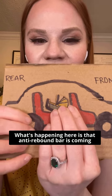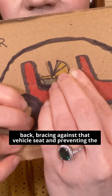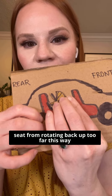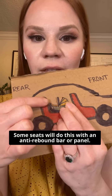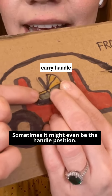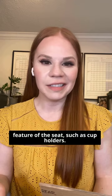What's happening here is that the rebound bar is coming back and bracing against that vehicle seat, preventing the seat from rotating back up too far. Some seats will do this with a rebound bar or panel. Sometimes it might even be the handle position, and in some cases it could be another feature of the seat, such as cup holders.